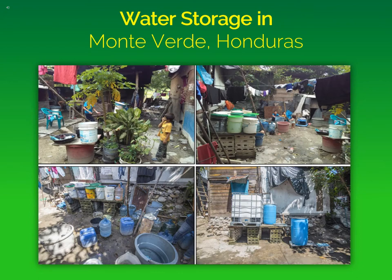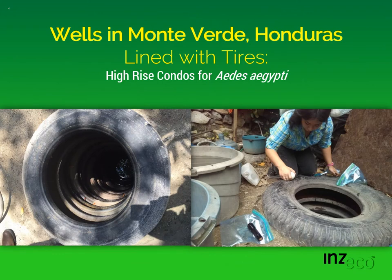You can see in each of these pictures the numbers of containers found around the town that are breeding mosquitoes. They had large numbers of mosquitoes because of the large number of containers allowing mosquito larvae to develop into adults. Mosquitoes didn't only develop in small water storage containers — they also developed in wells. People would hand-dig wells for irrigating crops and line the sides with tires, which is essentially a prime habitat for Aedes aegypti mosquitoes, the main vectors of dengue, chikungunya, and Zika virus.